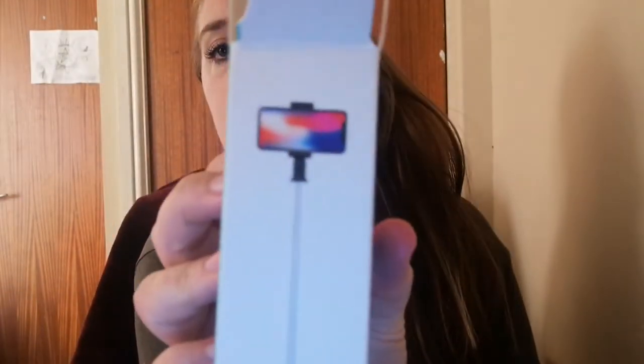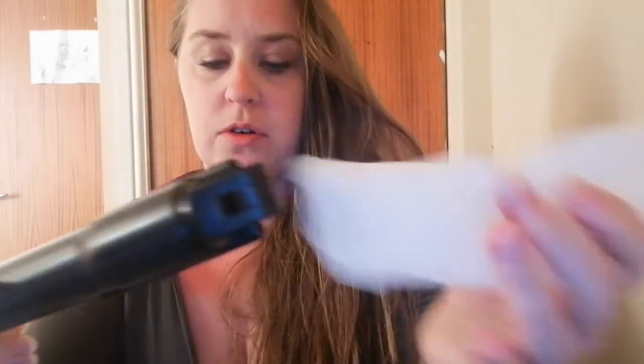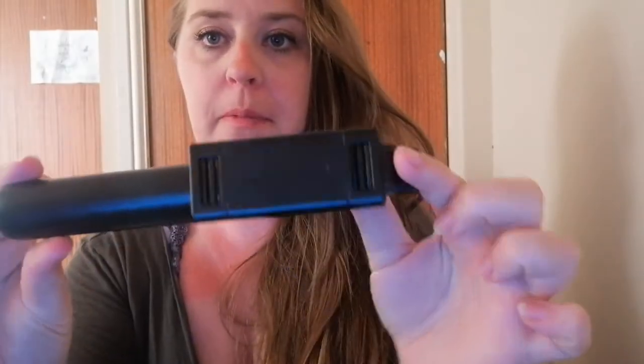It actually looks like it extends up pretty well — so I should be able to try out these gaming videos. It comes in a really nice sleeve, and that's what it looks like. Quite spanky.